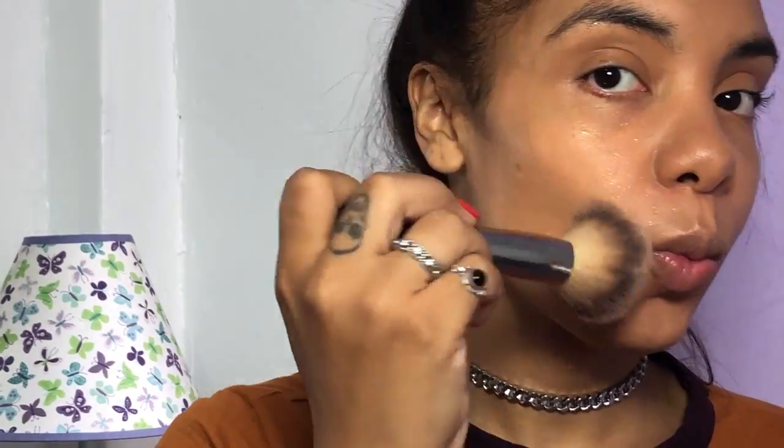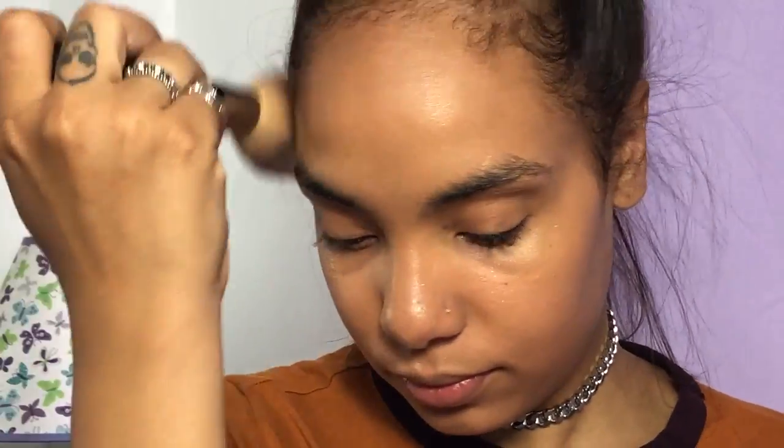I'm just blending all of these together, and then I'm just contouring my face a little bit. I really like the natural look, so I'm not going too heavy with everything. This is just like a nice summer glow that you won't be sweating off your face in the middle of your summer day and regretting wearing makeup.